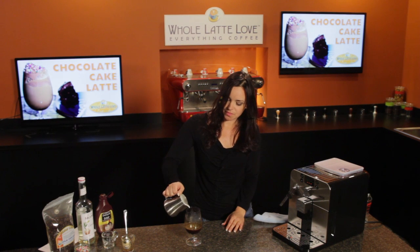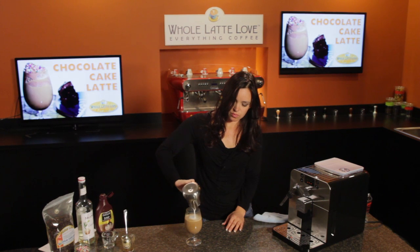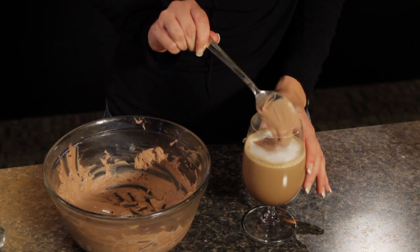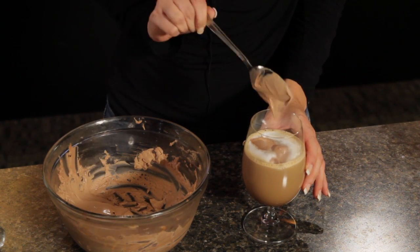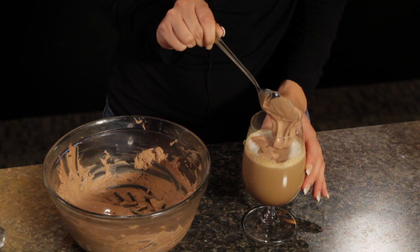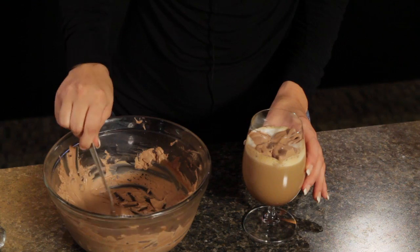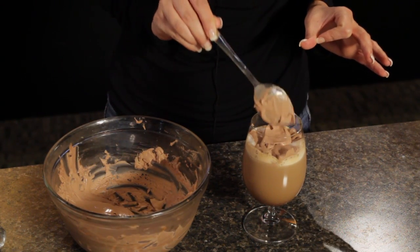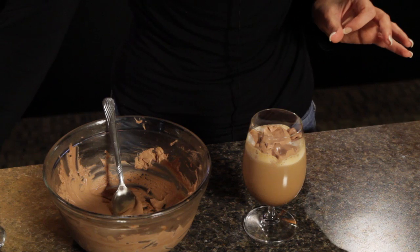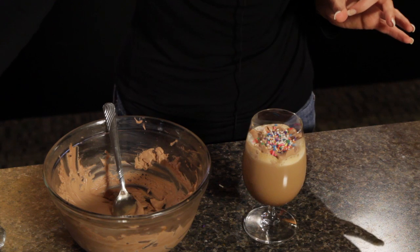Now just top it with the milk. Now we're going to top it with our chocolate whipped cream — I'm going to add a little bit at a time because I want it to stay on top of that milk foam. This homemade chocolate whipped cream is like the frosting on chocolate cake; it's really delicious. Now I'm going to add some sprinkles for a little color.